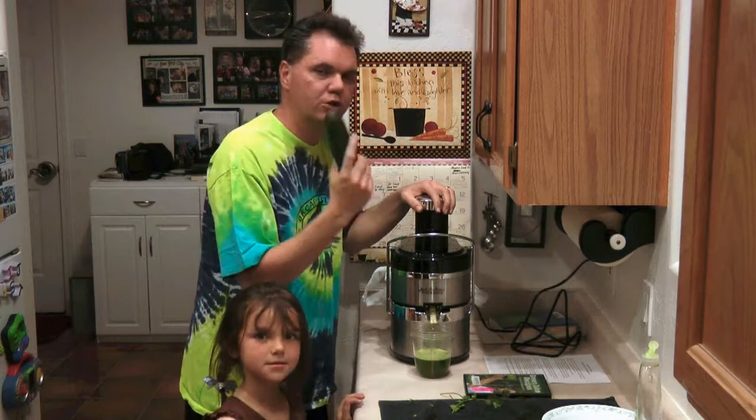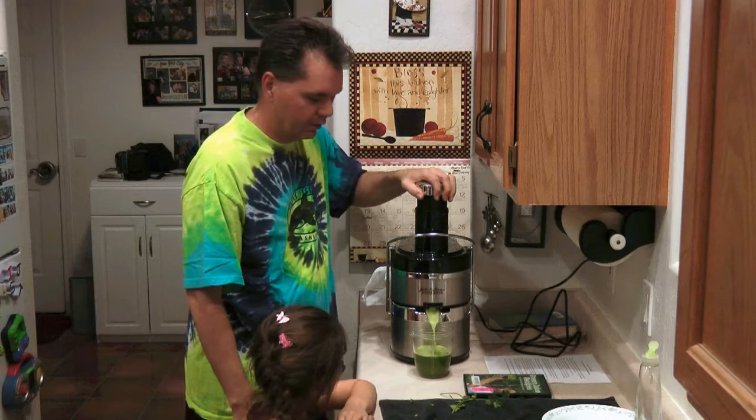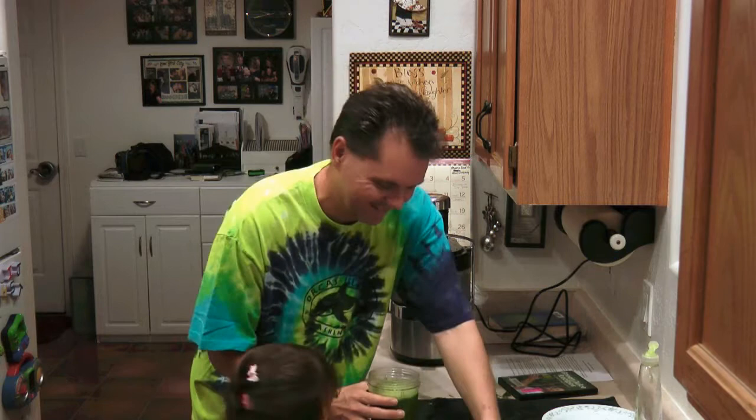Can I have the cucumber, please? Whenever I'm juicing and I have a cucumber, I like to put it in last. There's so much juice in this thing — it just flushes everything out, so I always like to put the cucumber in last. Watch this — it's like Niagara Falls. Turn this off.